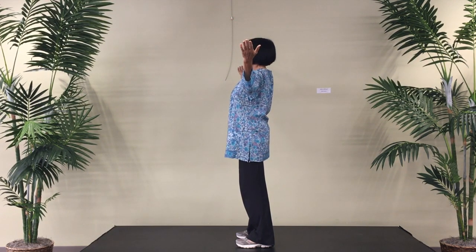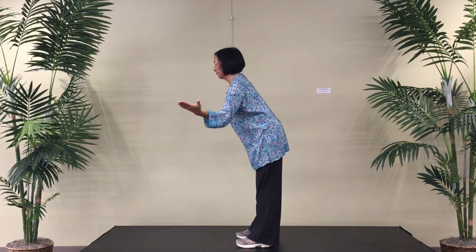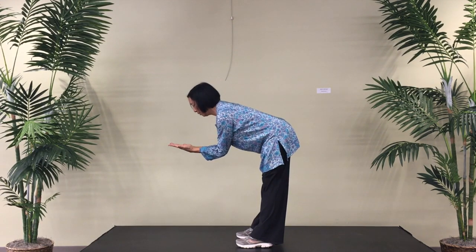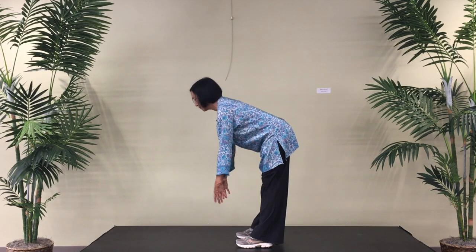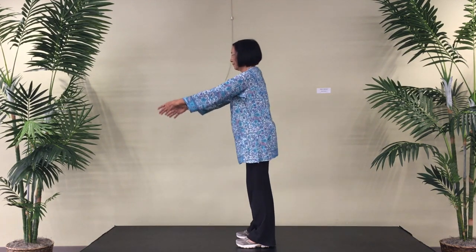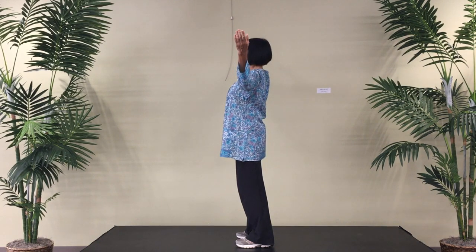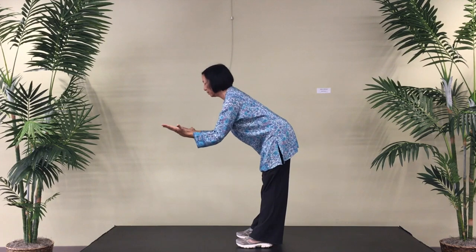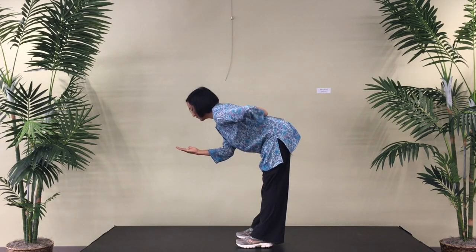Notice here that I'm slightly leaning back, but just the upper spine, and then circle arms to center. I have a straight line between elbows and fingertips, arms hanging, straighten body. Expand and hinging forward. Make sure your tailbone is lifted. Notice that the waist is extended.